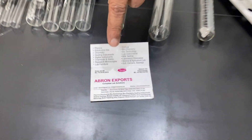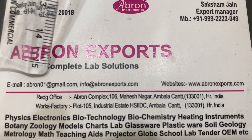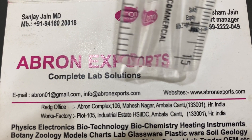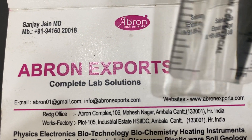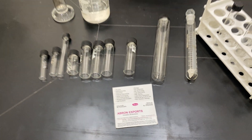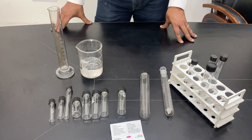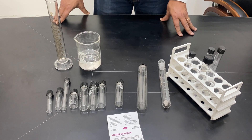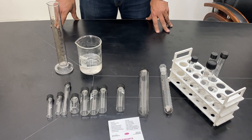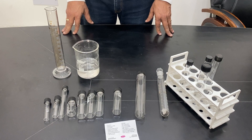Please visit our website at abrahonexports.com or contact us at abrahone01@gmail.com or info@abrahonexports.com. You can subscribe to our channel and see the other videos available for different products — glassware, ironware, instruments, oven, water bath, pH meter — all are available with us. Thank you very much.